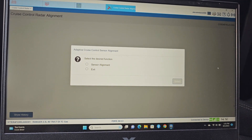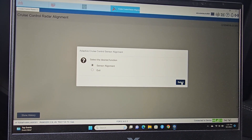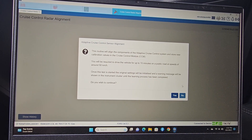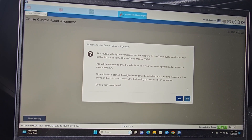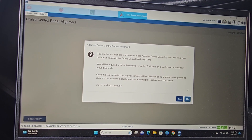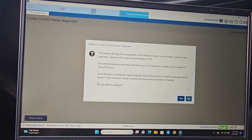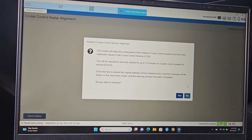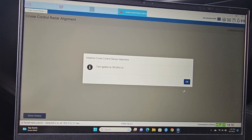Adaptive cruise control sensor alignment: this routine will align the components of the adaptive cruise control system and store new calibration values in the cruise control module. You will be required to drive the vehicle for up to 15 minutes on a public road at speeds of 50 kilometers per hour. Once the test is started, the original settings will be initialized and a warning message will be shown in the instrument cluster until the learning process has been completed. Do you wish to continue? Yes. Turn the ignition switch to on.